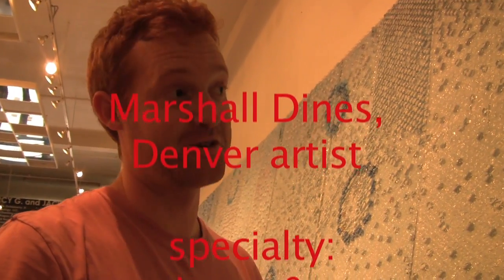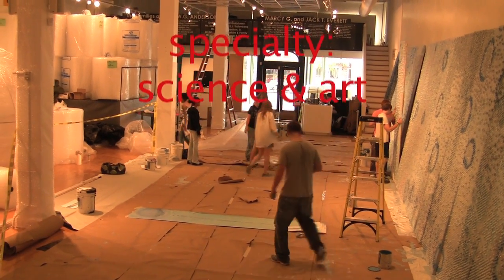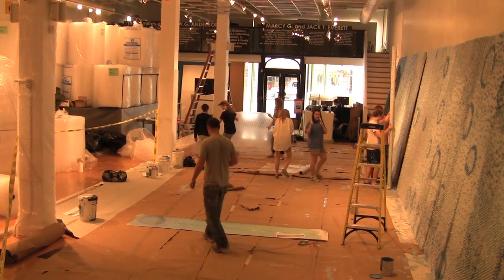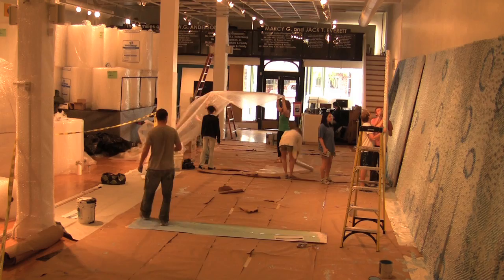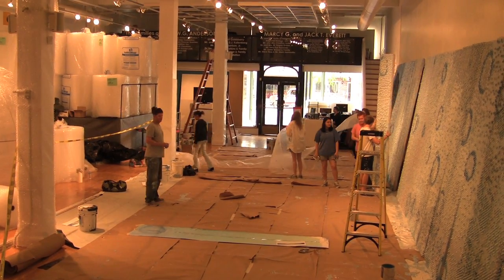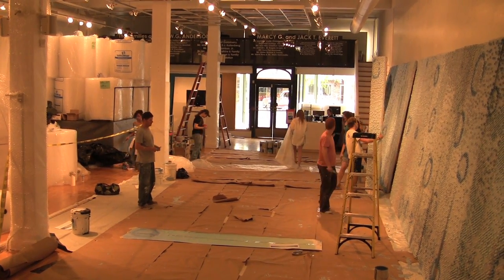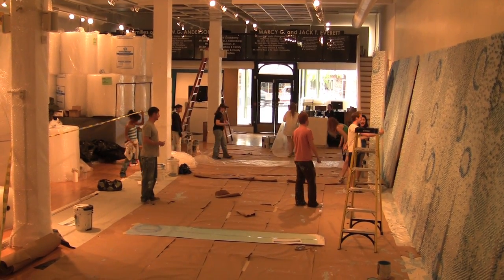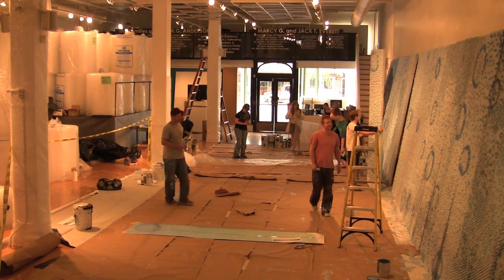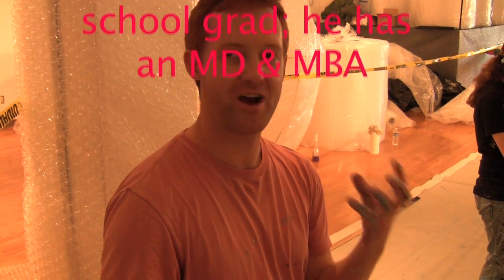When you're working on a scale and it's your first time using bubble wrap on a 50-foot wall, you're definitely going to encounter some issues that you didn't anticipate. The sheer amount of paint — I think we used upwards of 100 gallons — and there are about 45,000 bubbles. The inspiration for the bubbles initially came from cells and these individual units that are abstract in their own sense.